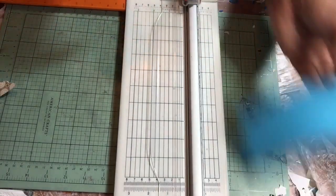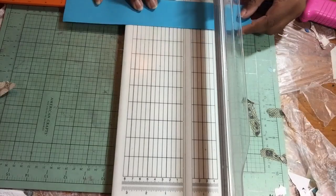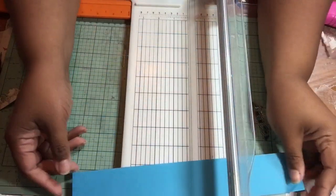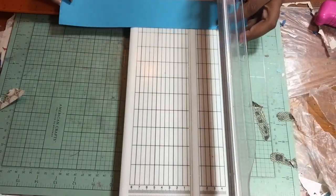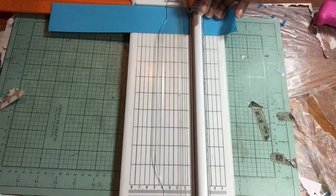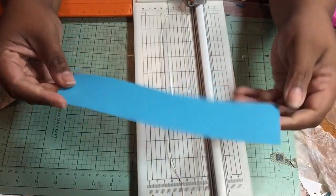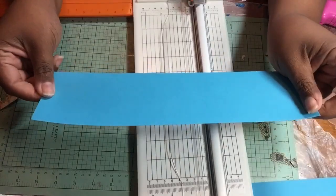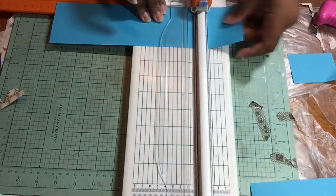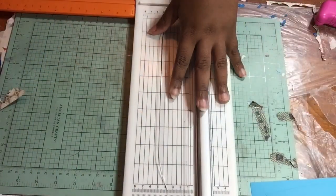So you now have a 9 by 12 and a 10 by 12. Using the piece that is 2 inches by 12, cut that on the long side down to 9 inches, so it becomes 9 inches by 2 inches. Then take the piece that is 3 inches wide and do the same thing — cut it to 9 inches, so it becomes a strip that is 9 by 3. The only things left over are two small scraps; everything else we're going to use.